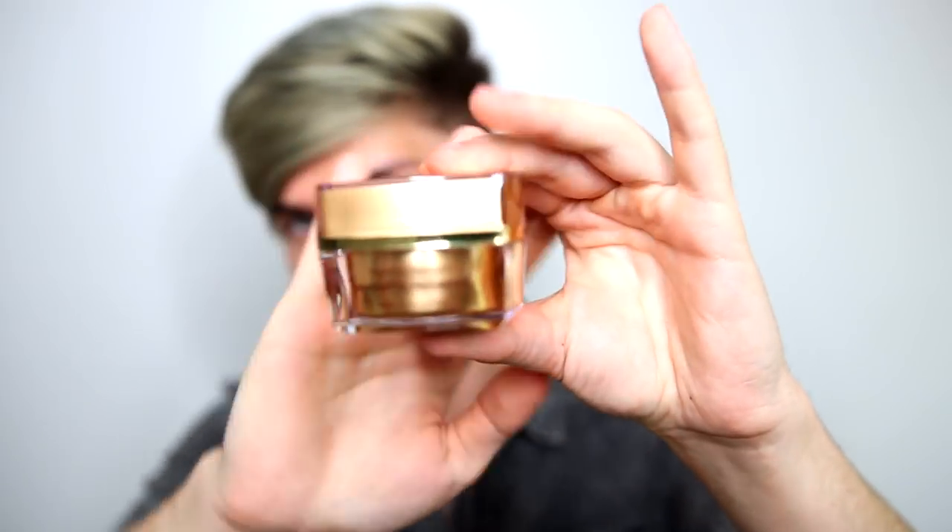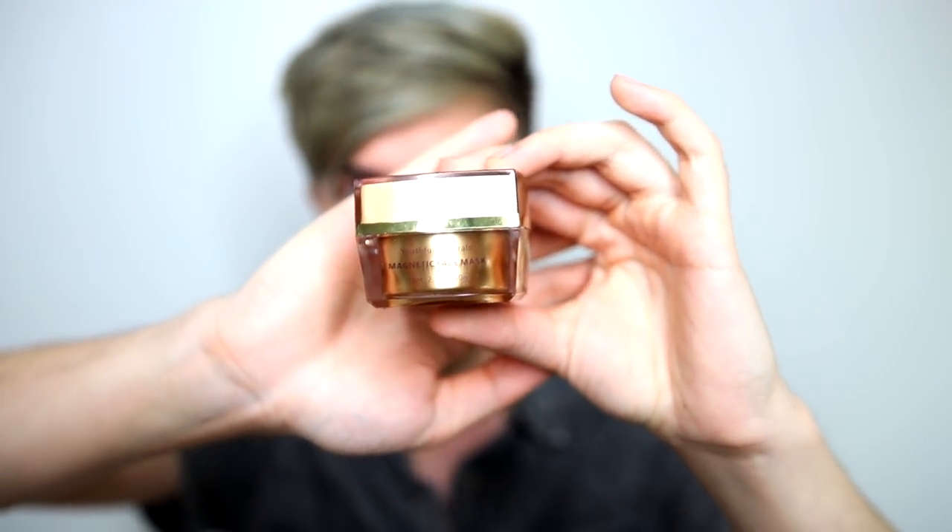First we have the Youthful Natural Magnetic Mud Mask. This retails on Amazon for $10.99. It comes in this little cardboard box. Inside we have the mask, which comes in this container. It looks pretty nice for a $10 face mask, but I don't know anything about face masks or skincare, so I'll just try this and we'll see what happens.